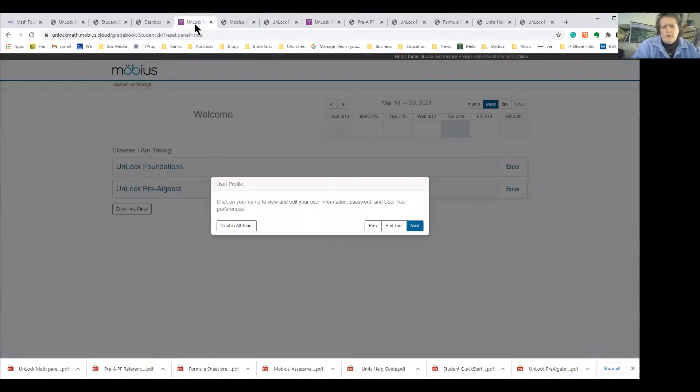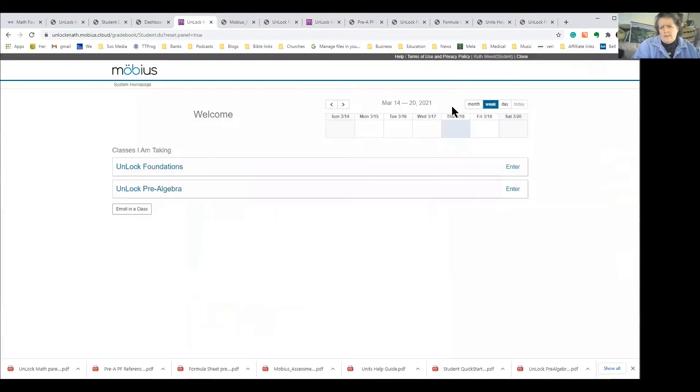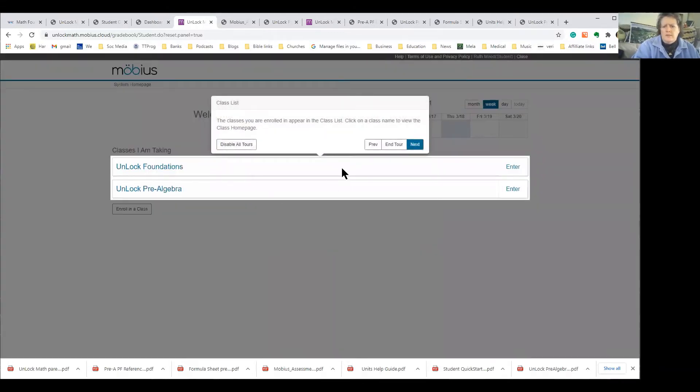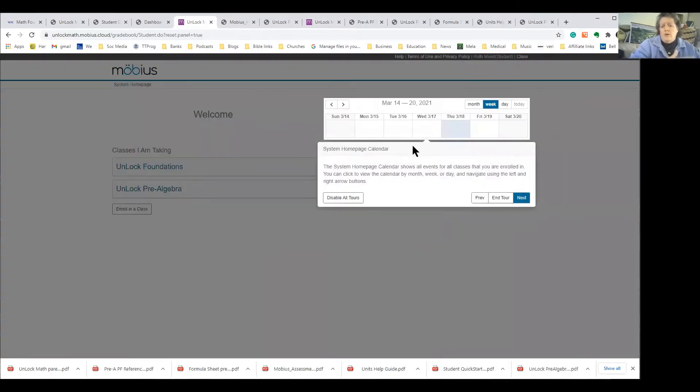When you get into Unlock Foundations it pulls up a screen that lets you do a tour. If you click the next button it tells you at every level what to do, taking you through every little thing. It explains everything going on with the program — it really teaches you as the parent exactly how to set it up, how to set your calendars, all those kinds of things.